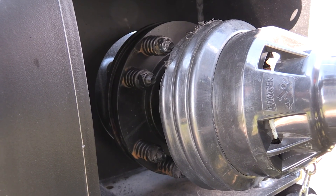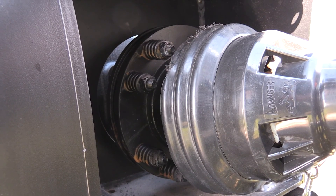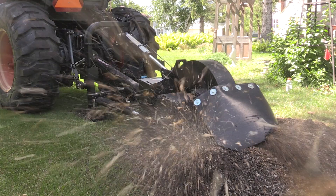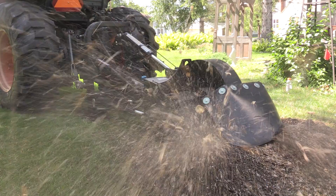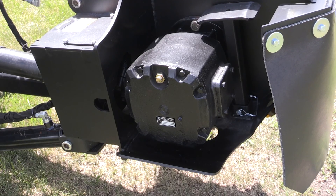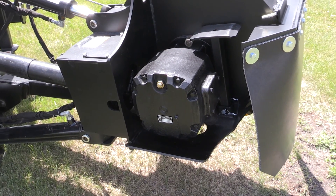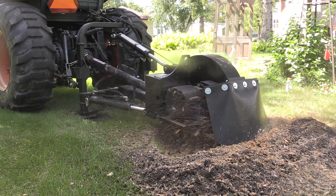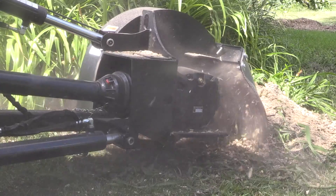The PTO driveline runs from the tractor to a gearbox, and in between is a slip clutch. The slip clutch is really important to protect the system from any surges in torque or power, which might happen if you stall the wheel by cutting too much. The gearbox is a very large heavy duty gearbox with a flange mount — we're not using a hub style mount because the flange style is much stronger.